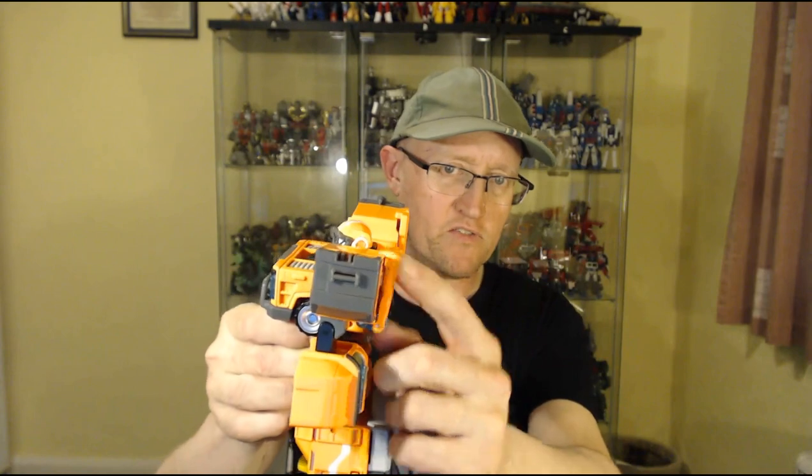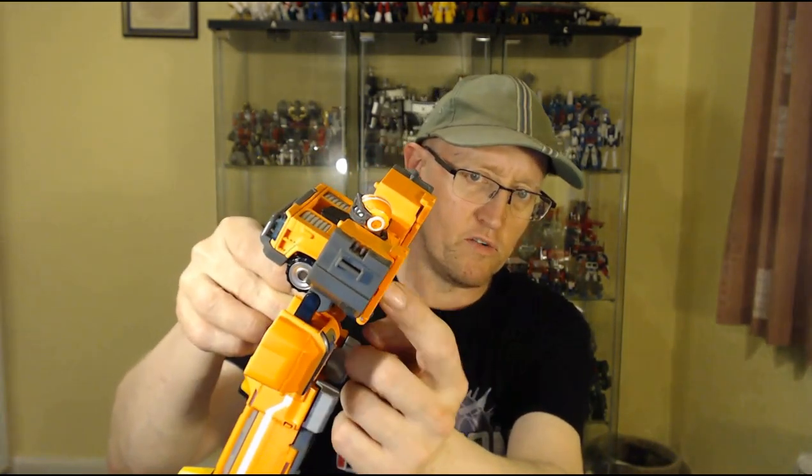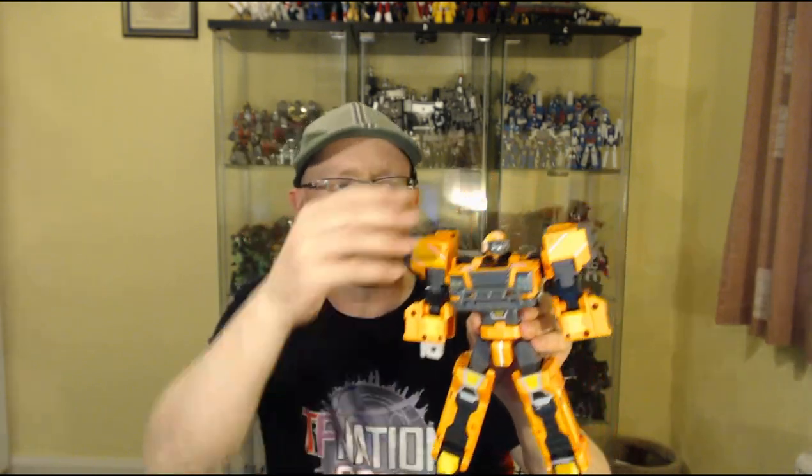One more thing before I leave — QC issues. This guy has got some. Most notably, this panel here does not like to clip into place. The other one's alright. They have a clip port here and when the arms fold up, it would have been nice if they'd integrated a clip so they actually clipped into place. He's a bit of a mixed bag but in a good way — he's an okay figure. He looks nice, he's a decent size, got a reasonable weight to him, a little bit wibbly, a few minor QC issues, and limited articulation. But he looks cool.